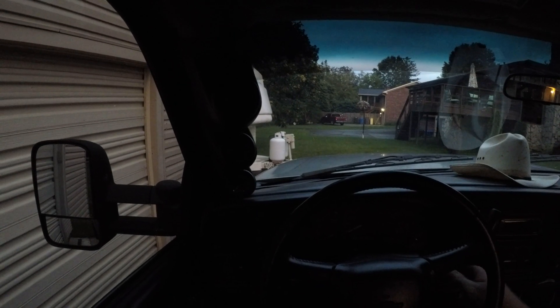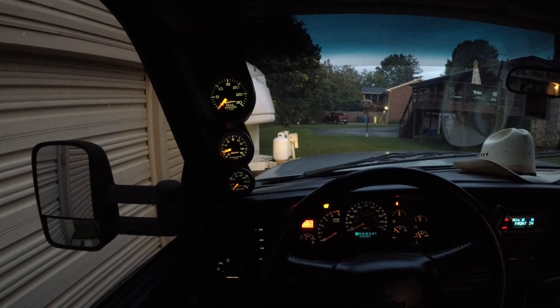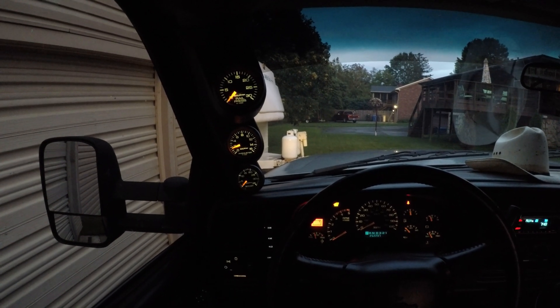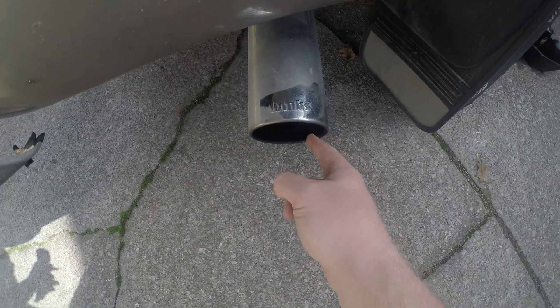Let's turn the key on so we can see these Autometer gauges light up. I'm thrilled with the way these look and they match my dash perfectly. Thanks for watching and remember, if it's smokin', it's broken.